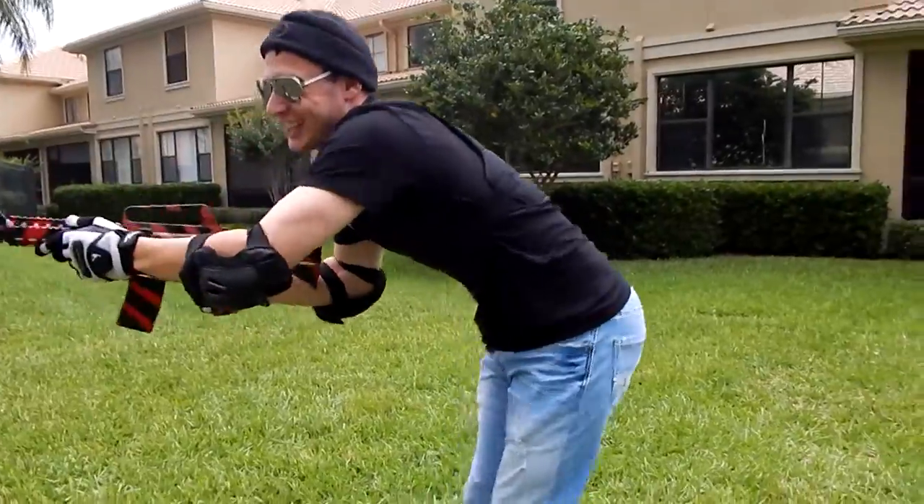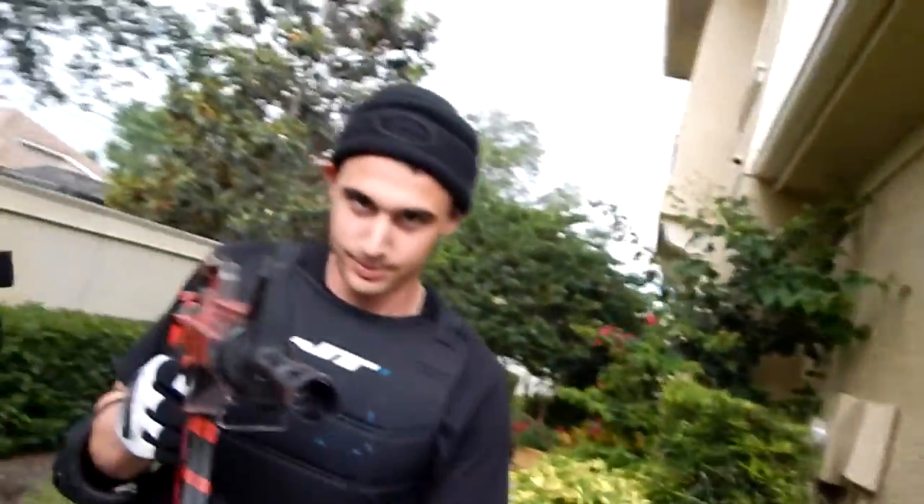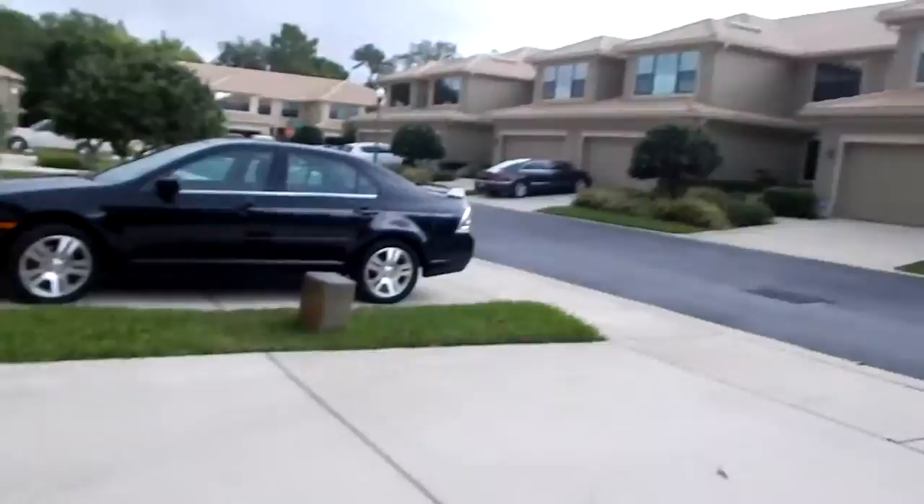Perfect. So we just got done filming outside. How do you guys feel? It was exhausting. I feel fantastic. It was exhausting. But it was a lot of fun, though. How much fun?